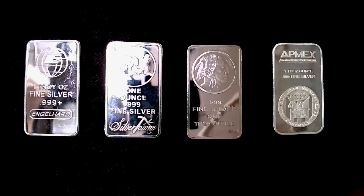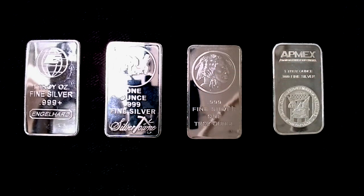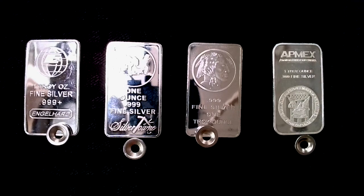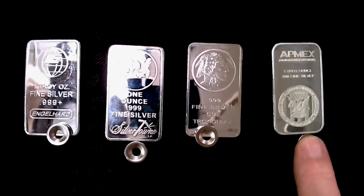Let's go ahead and look at these bars. We're going to be using a little neodymium magnet here. If the magnet sticks, the bar is guaranteed to be fake, because silver is not magnetic. And you'll see that all of these have stuck, so all of these are fake.